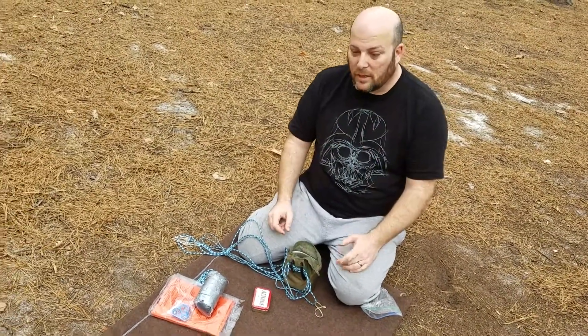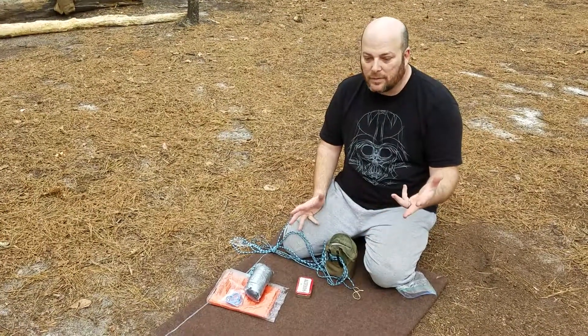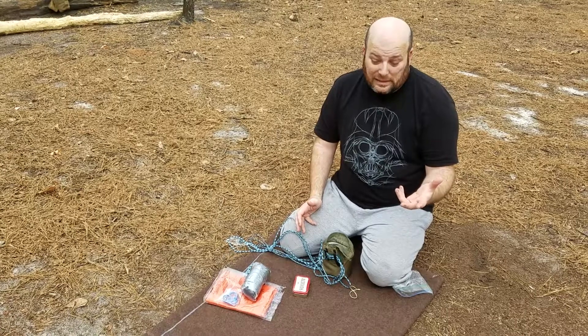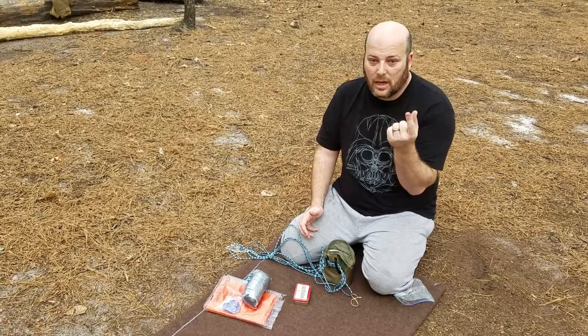In my clothing, I have stuff in my pockets like some food, toilet paper, gloves, and an extra base layer shirt and wool socks.